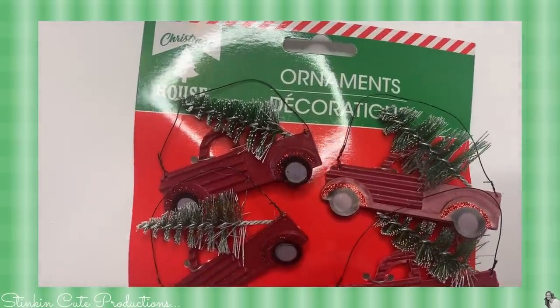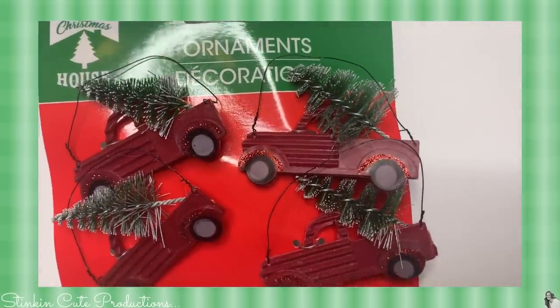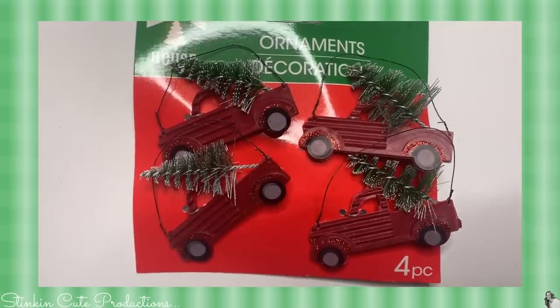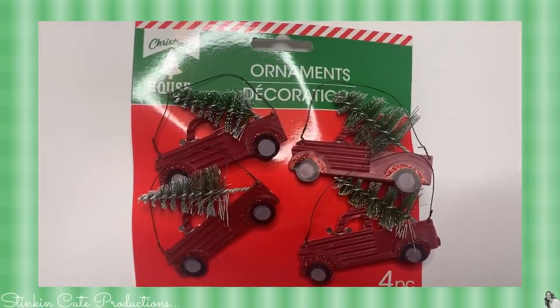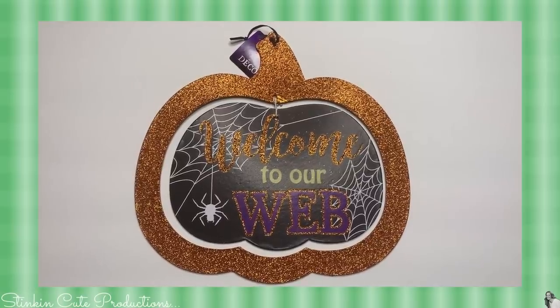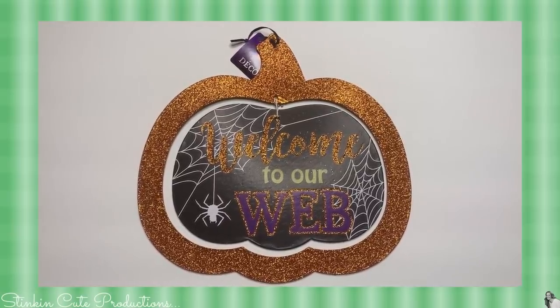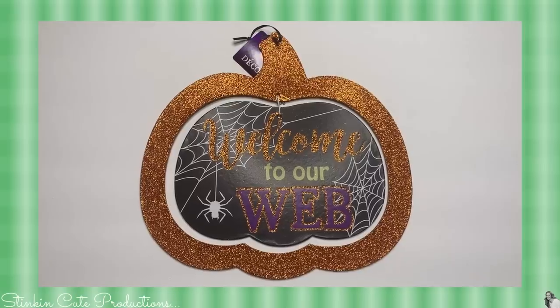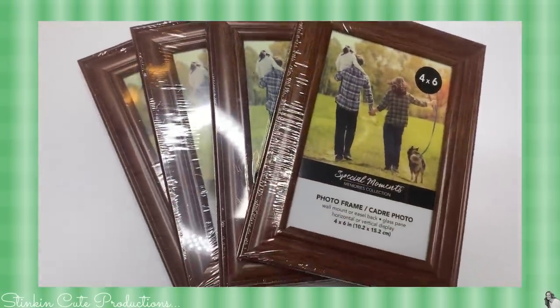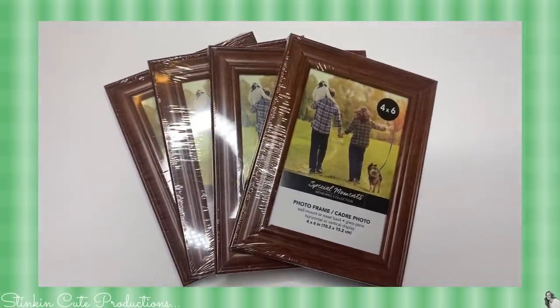I love red trucks, so when I saw that Dollar Tree had red truck ornaments in stock — they come in a four-pack — I picked up five packs of those. Although this year I won't be bringing any Halloween DIYs, I did pick up a Halloween pumpkin because I have a farmhouse DIY in store for it. I also picked up four of these wood frames for an upcoming farmhouse DIY that you're not gonna want to miss.